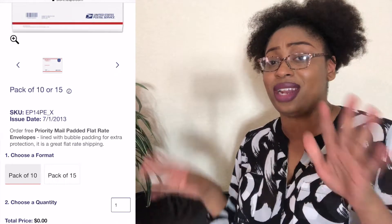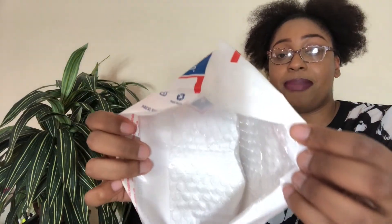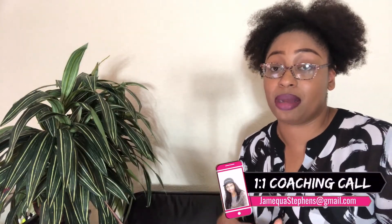Now that we know the name of this envelope, you can see that it is padded with bubble wrap on the inside. The price for this envelope is $7.75 for shipping through PayPal, and it is $8.40 if you go to the post office to ship it off. It does have a seal to it. I always like to ship my items from home because PayPal does give you a discount for shipping with them.